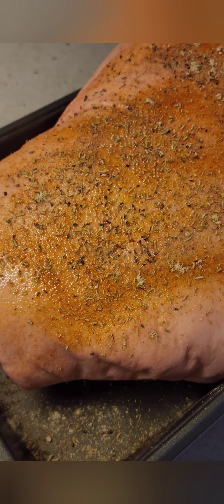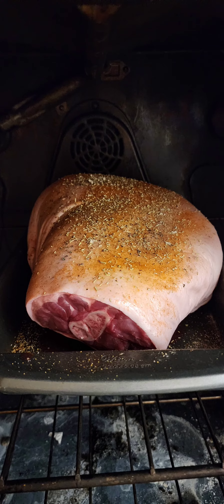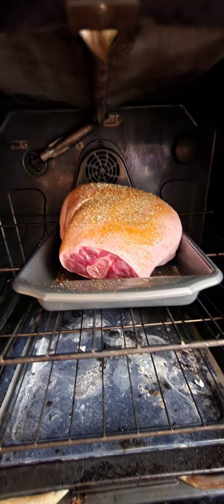Can you make a good Boston butt in the oven? Let's find out. So we're nine hours in — let's see what we got. My lights burned out. Looking good. Still got three more hours to go.